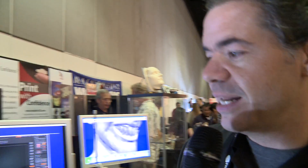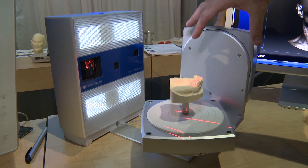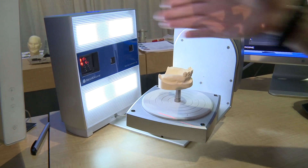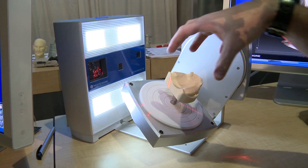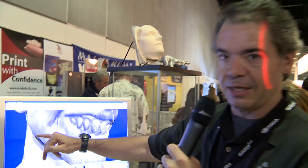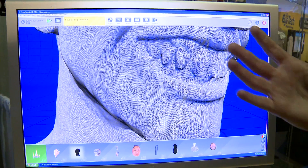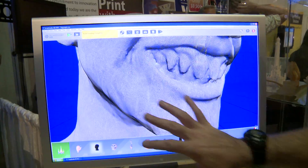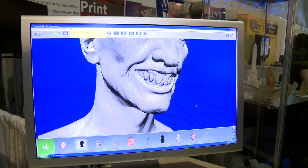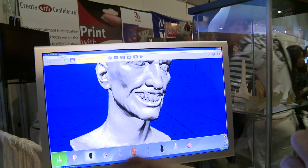This is about $3,000 — this is the Next Engine 3D Scanner HD. Here you can see it with an add-on that rotates and scans the object at the same time so you can get the areas underneath. It's using patterns to figure out where the object is in 3D. You get a very, very high resolution scan, and as we back up you can see there's a lot of data — all those points help build that 3D object. This is their Scan Studio software that lets you stitch all that data back together.